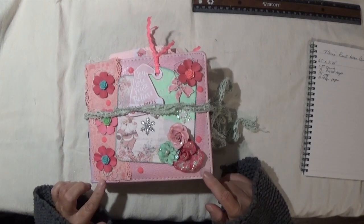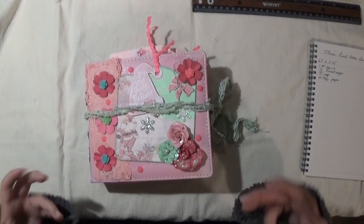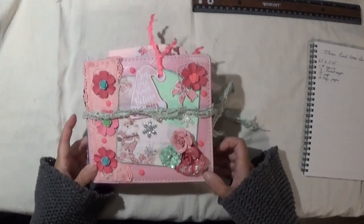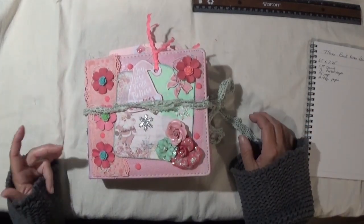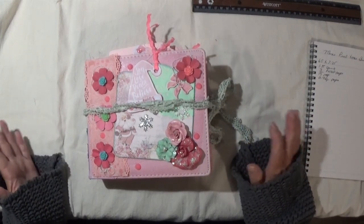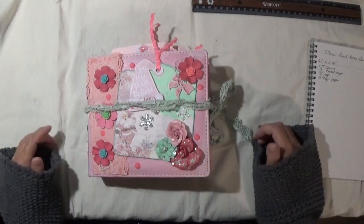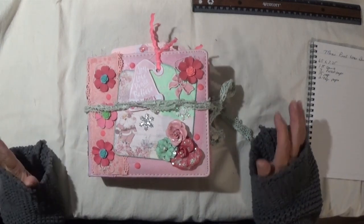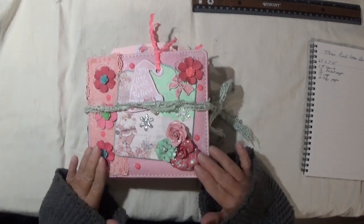This was a really fun project to put together once I got going. But if you're a junk journaler or even a crafter, you understand sometimes you just get in that mood where you just don't feel like doing anything. I've had a lot of health issues lately, so I just wasn't in the mood.